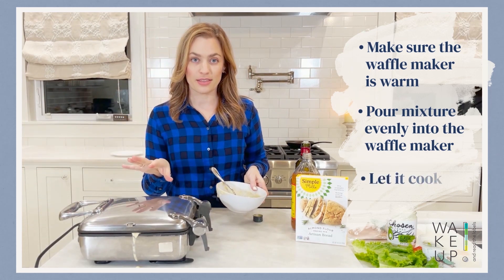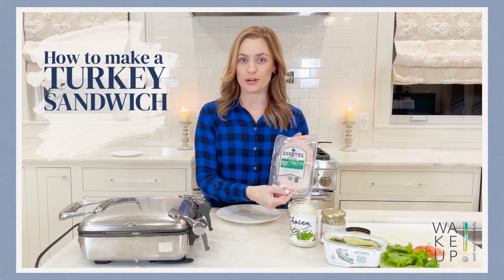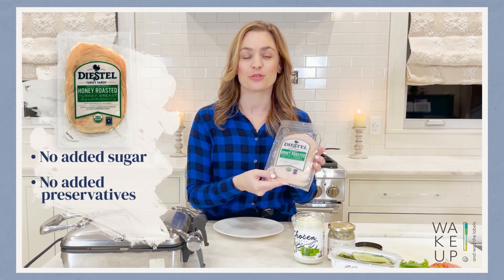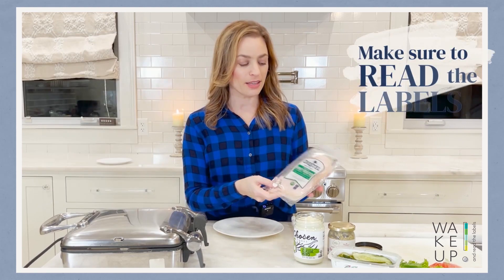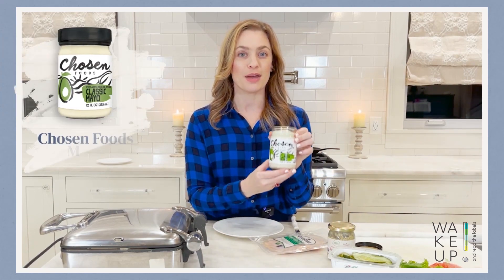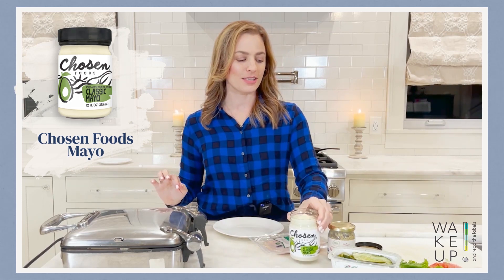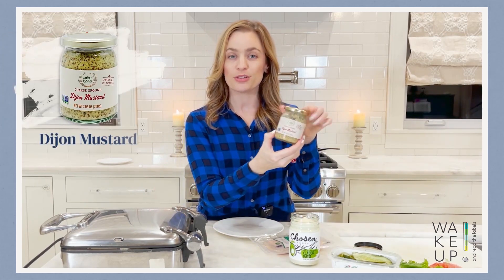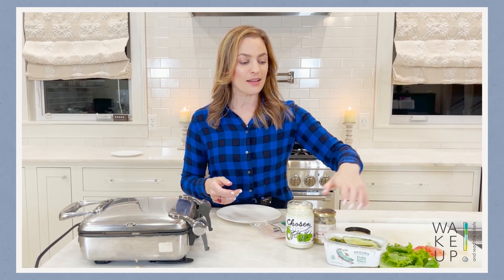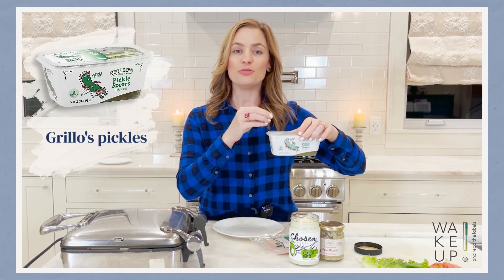Tonight I'm going to be showing you how to make a turkey sandwich. One of my favorite brands is Diesel because it has no added sugar and no added preservatives, so make sure you are reading the labels. This one is their honey roasted turkey breast. I'm also using Chosen Foods mayo — I think it tastes just like the real deal. I'm going to be adding some Dijon mustard; again, read your ingredients because there are so many clean brands out there.